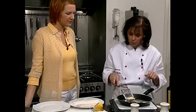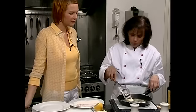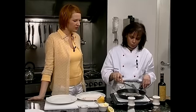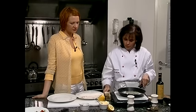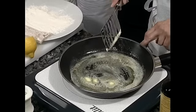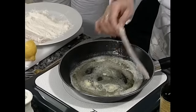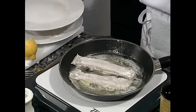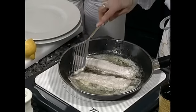Das löschen wir dann ab mit einem Balsamico. Je älter der Balsamico, desto besser — er ist dann natürlich auch teurer, aber schmeckt auch besser. Wir haben hier einen dunklen Balsamico. Die Butter schäumt schon ordentlich. Dann kommt unsere gute Seezunge — das geht auch ganz schnell. Das ist ein zartes Fischchen, das sehr schnell durch und auch sehr schnell ruiniert ist. Da ist also nichts, wo man weggehen sollte.